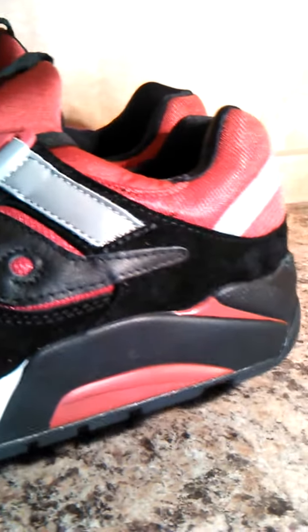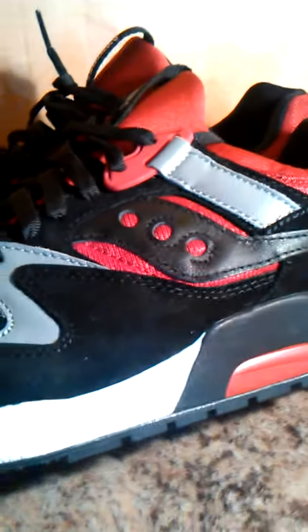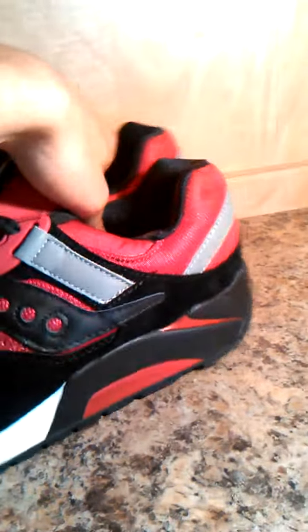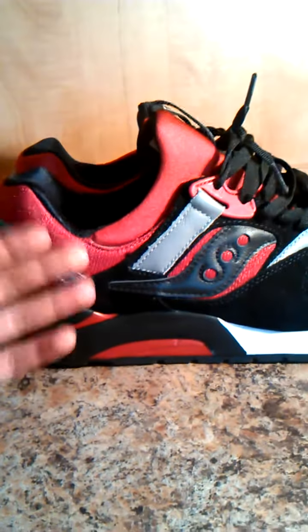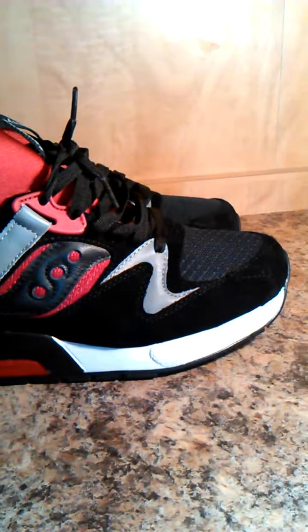I picked these up on eBay for $95. This is the Sequoia Grid 9000 — it was part of the injection pack. It came with three different colorways. I like this one; I'm a red and black. I'm a huge Heat fan, so down here in Miami this is gonna be perfect.